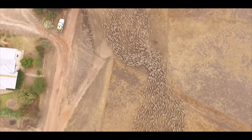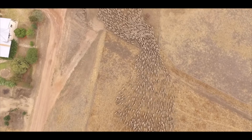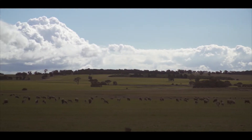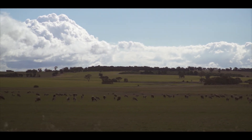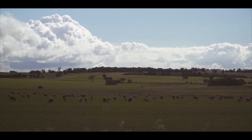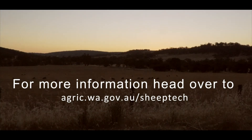The Department of Primary Industries and Regional Development, through its Sheep Industry Business Innovation Project, made possible by Royalties for Regions, is supporting and sharing new technologies in the sheep industry. This is improving labour efficiency in the sector and making it easier all round to run sheep.